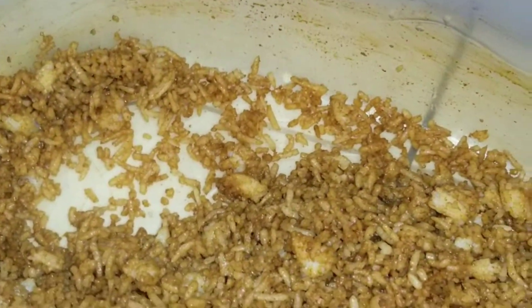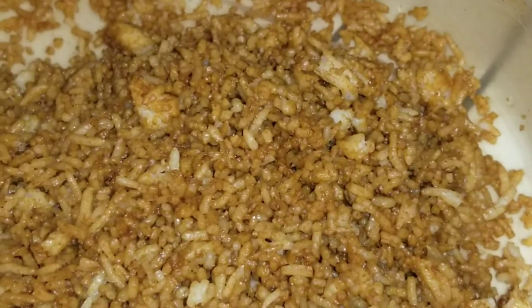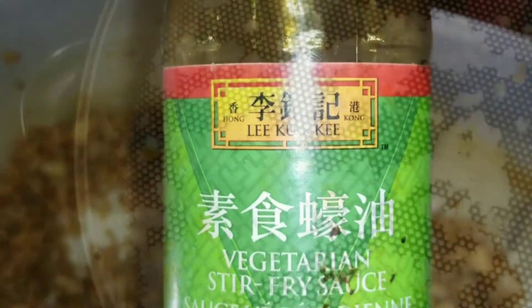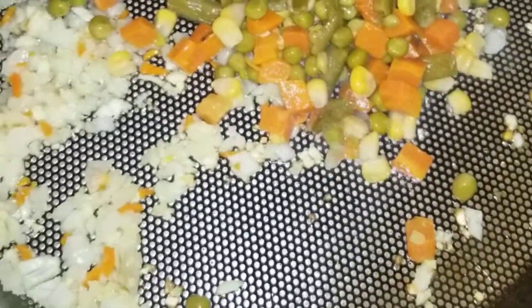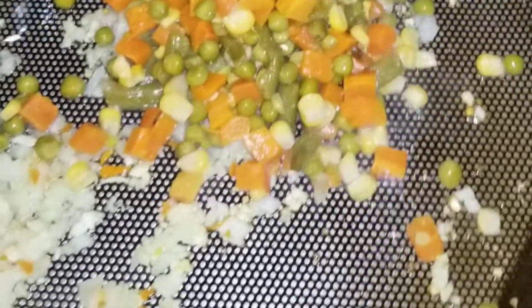Then I'll go ahead and add my mixed vegetables to the pot. I'm showing you what I used — the oyster sauce — and I added some stir fry sauce and two scrambled eggs. My vegetarian stir fry sauce. Adding the mixed vegetables to the pot and giving it a quick stir. Stir everything nicely so that everything is mixed together.